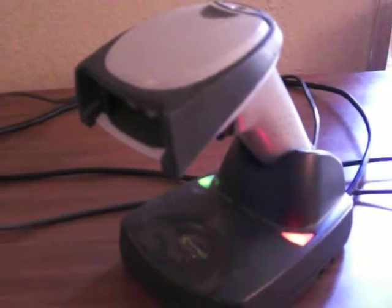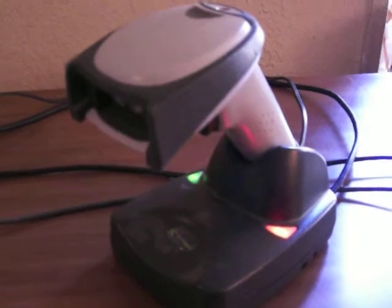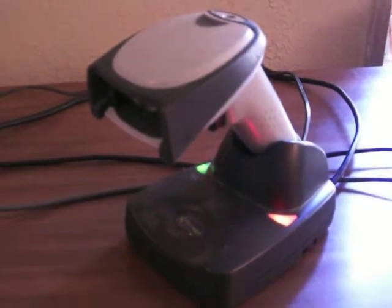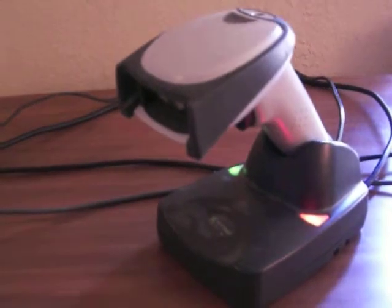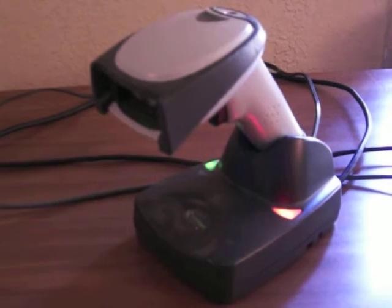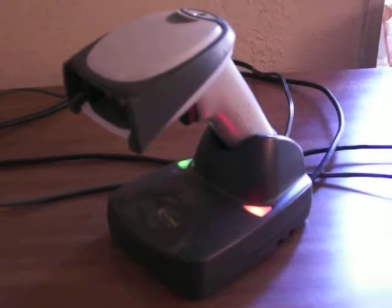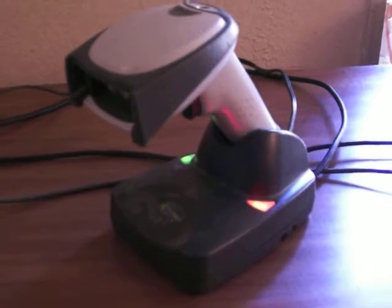In your application I don't think you would need a wireless scanner, but that's all I have here to make this demo. Unfortunately I don't have a Honeywell Xenon 1900 wired scanner with me, so I'm just using this as an example. The Xenon 1900 is actually a newer model than the 4600 series, so performance-wise the 1900 should outperform the 4600 series.